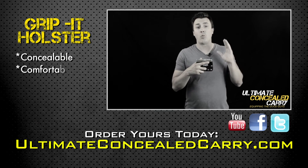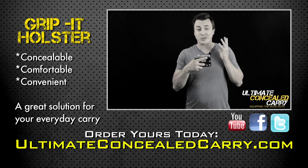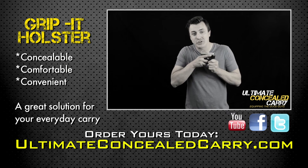The Grip-It is the one holster I use daily for my pocket gun. It is so simple and works so well, you will wonder what you did without it.